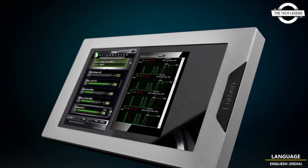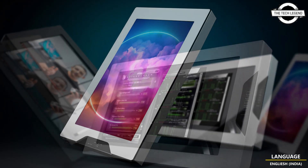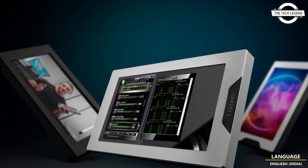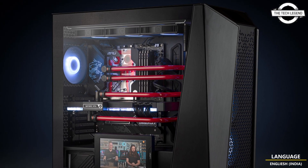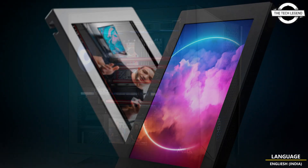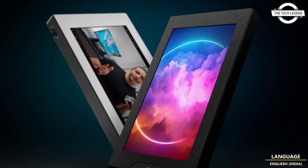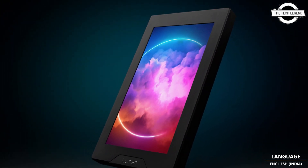It can also be used as an external monitor for temperature, hardware load, and other information. It has a wide SVGA resolution of 1024 x 600 pixels, is diagonally 7 inches long, with an IPS panel type for superior viewing angles and vivid colors.